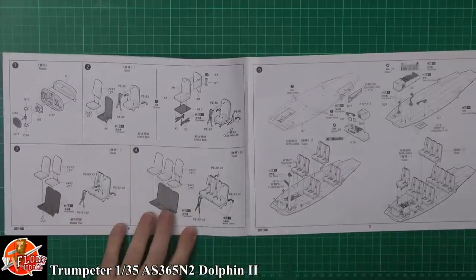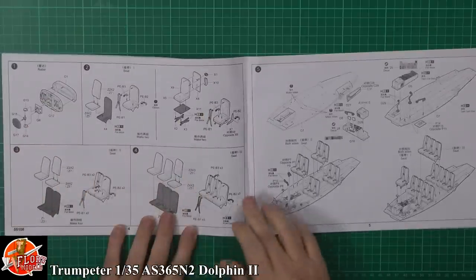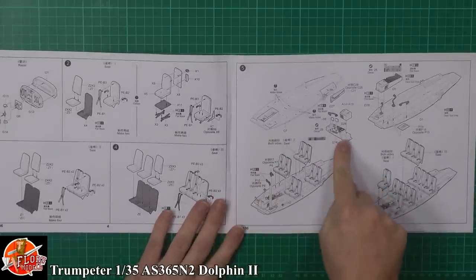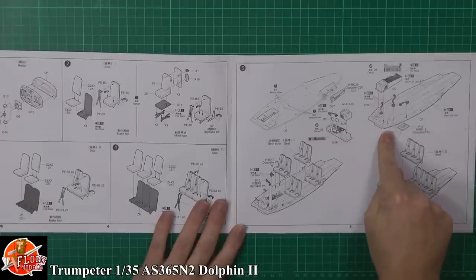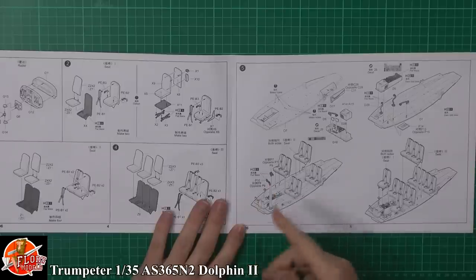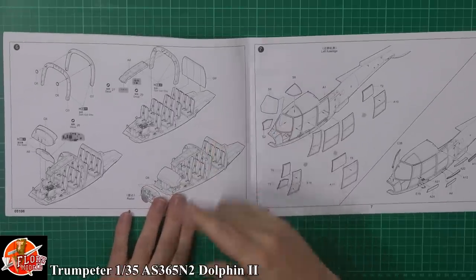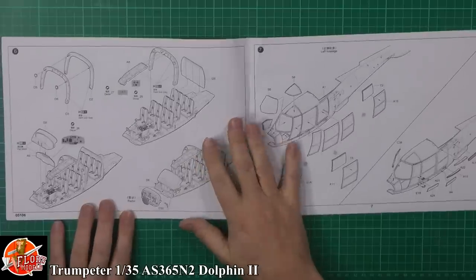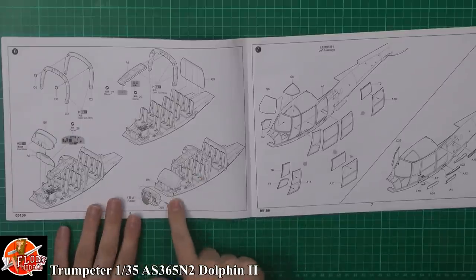Making our way through - we're starting off with the front bulkhead with the radar in the nose, then coming in with the seating right the way through. There are obviously quite a few seats in this one, then working on the cockpit floor adding all the details. Nice little touch - decals for the instrument panels, which is perfectly acceptable. Then putting in all the seats, control surfaces, rudder pedals and things like that, then putting in the framework right the way through.